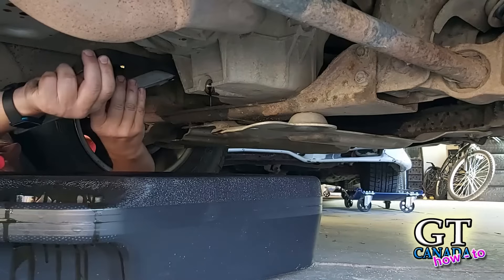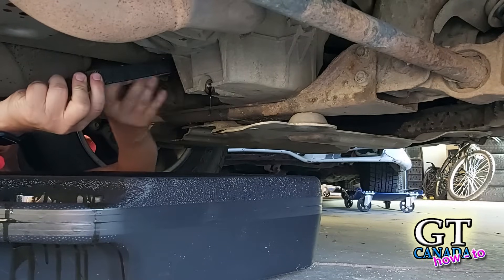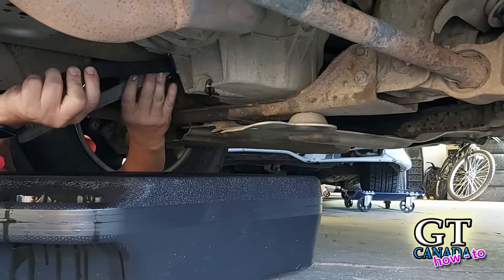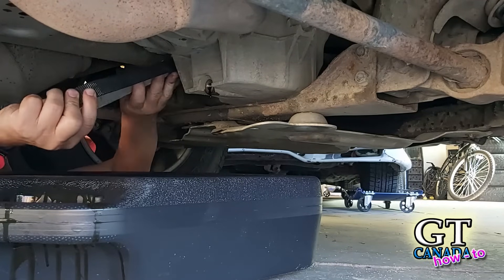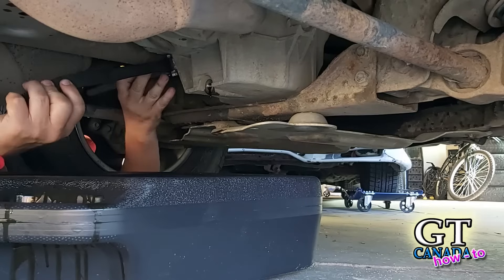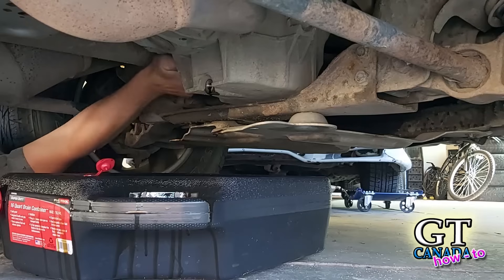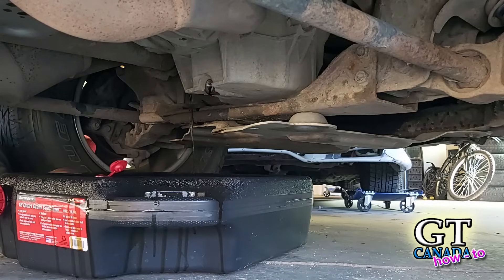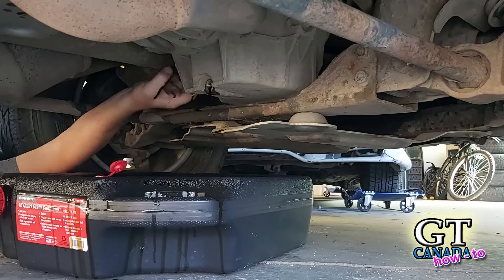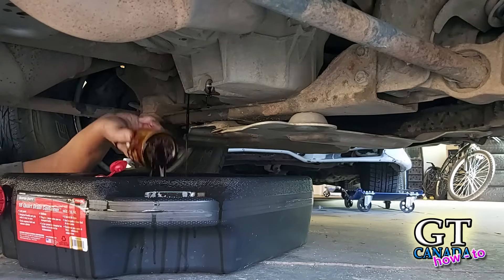I had to improvise on my filter wrench — I can't find mine, so I'm using a strap wrench, which also works. In a pinch, if you know you've got the right filter to put back on, you can pound a flat-blade screwdriver into the filter and use that to spin it off. But I've had the wrong filter in the past, and you're screwed if you've already punched a hole in the side of the old filter. So I like to try to preserve the filter just in case.